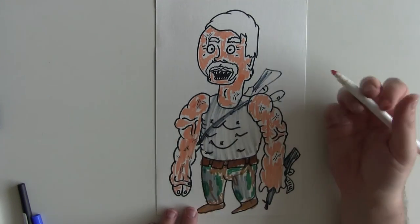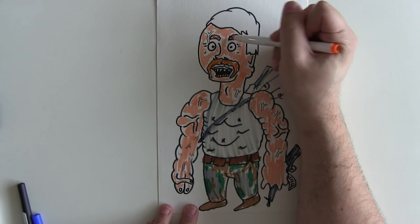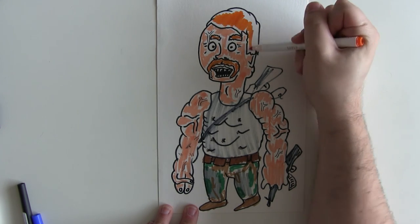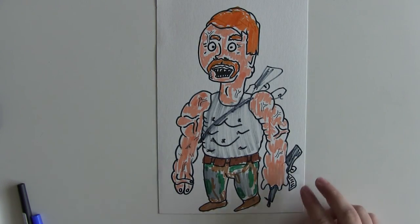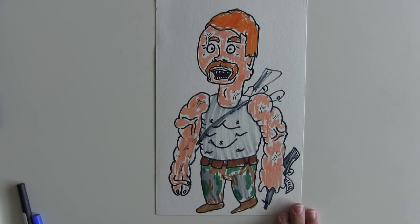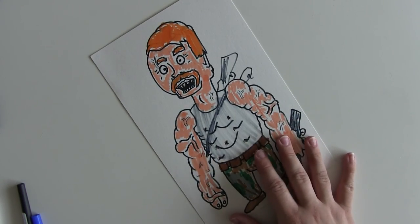All that is left to do now is add his ginger hair — he is ginger, no beating around the bush, call it how it is. There we go — and we are nearly completing it. And there we go guys, that is Abraham from The Walking Dead. Thank you very much for watching, I hope you enjoyed this tutorial.